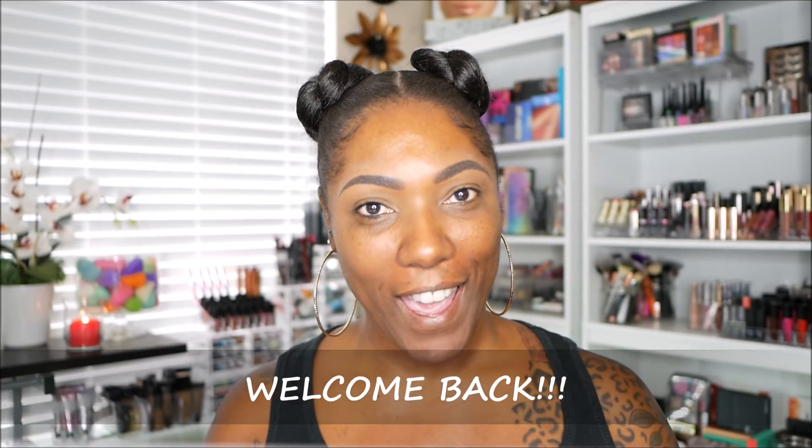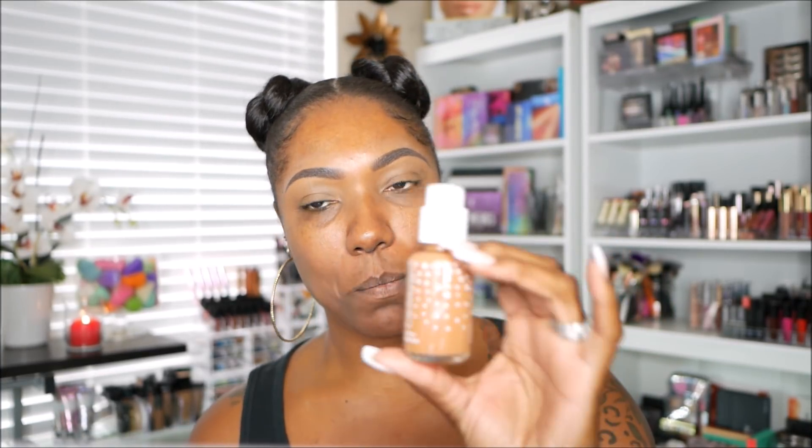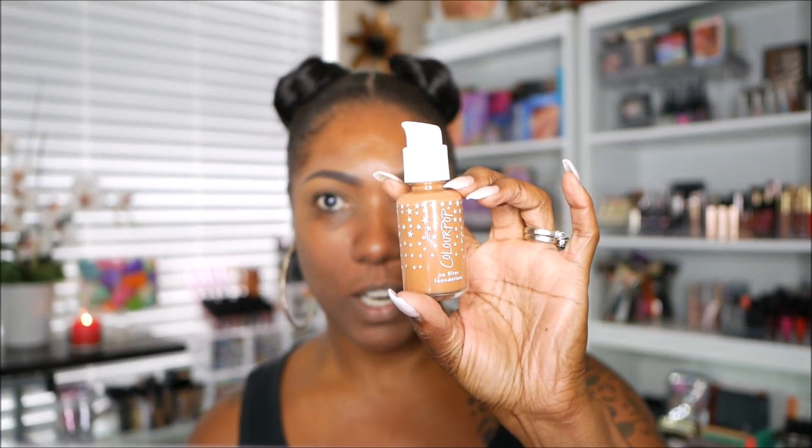So today I'm going to be trying out the new ColourPop No Filter Foundation. This is what the box looks like. I just got mine in the mail this week so I'm really excited to try it out. And this is what the actual foundation looks like — it's a really pretty glass bottle. At first I thought it was plastic but it's actually glass.